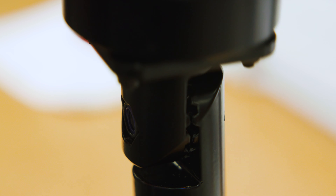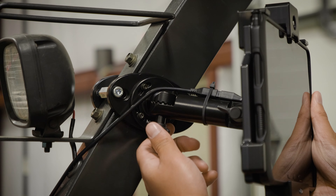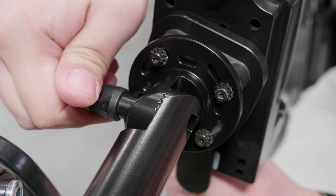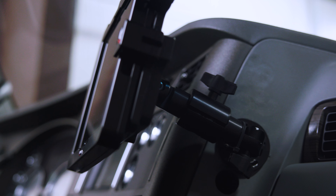The mount articulates through a wide range of motion, providing flexibility for custom sizes and angles. And when locked in place, the mount will not move, making it the perfect solution for your heavy-duty mounting needs.